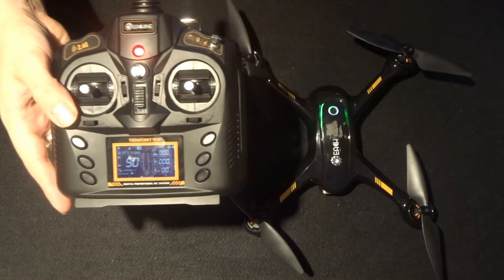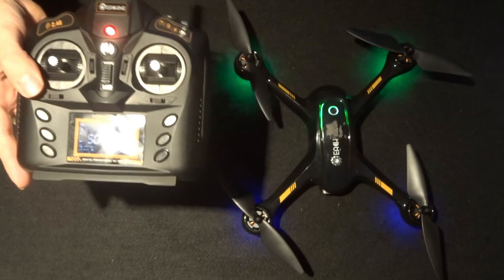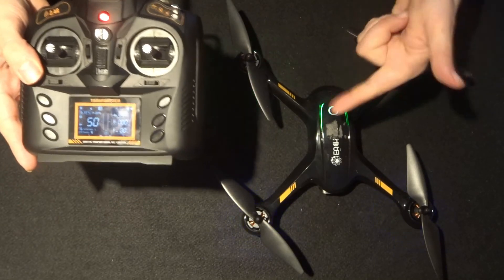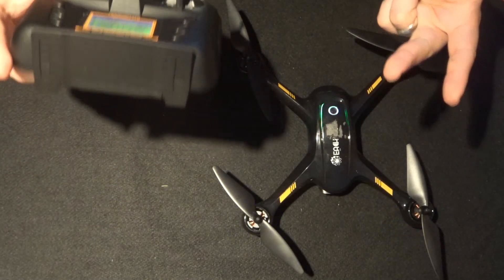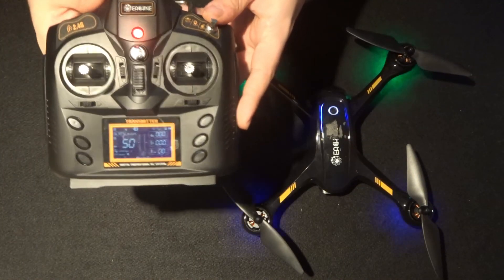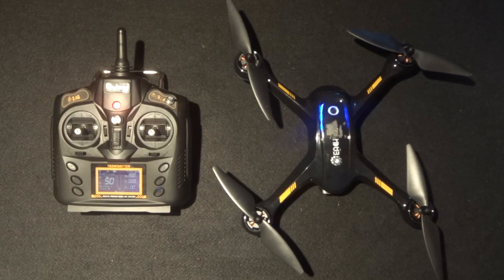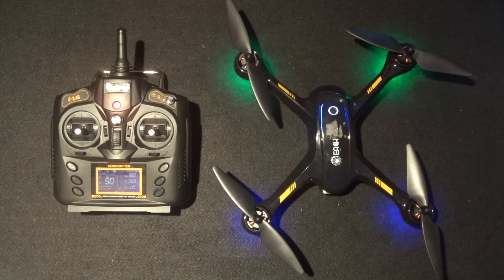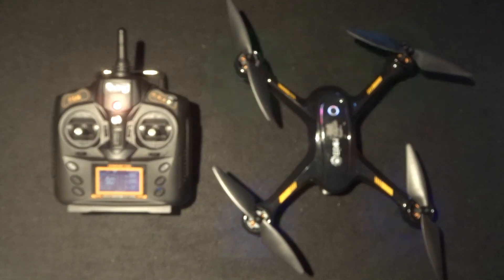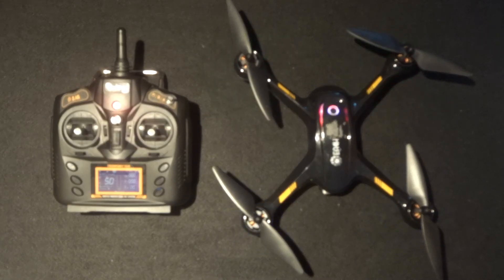So that is a little demonstration of how to GPS compass calibrate the quadcopter, get it all ready and set up, as well as locking and unlocking the motors ready for flying. Thanks ever so much for watching — I've been JD. If you haven't already, please subscribe, and welcome to all new subscribers. Until next time, happy flying!